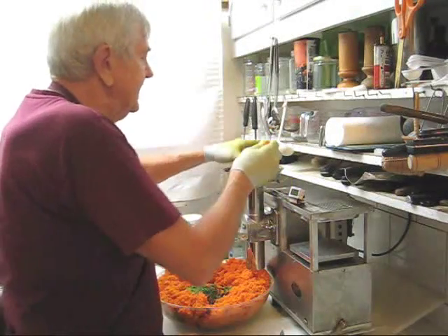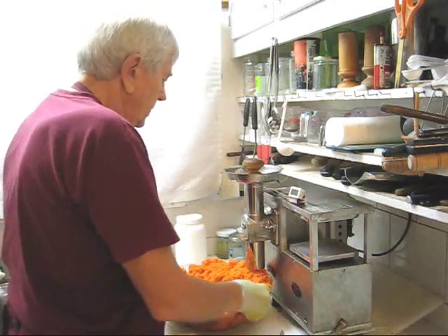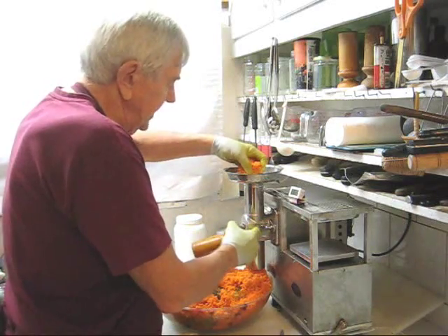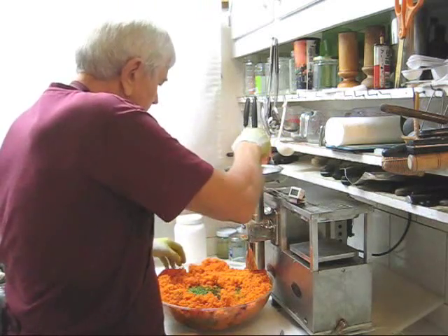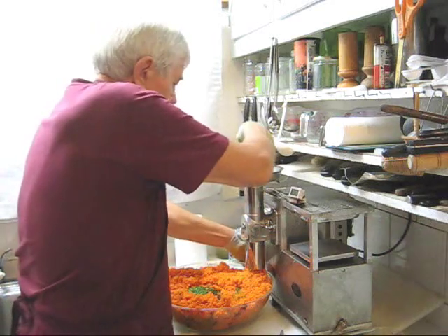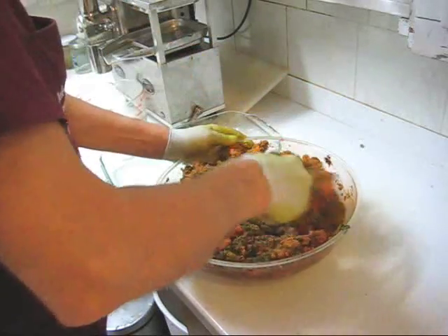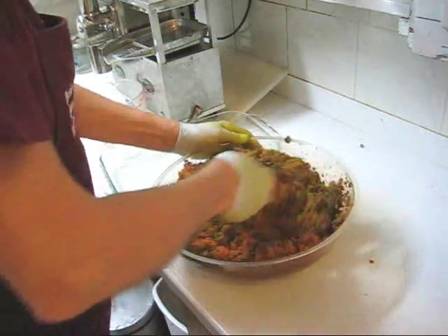I'm down to my last carrot. And I want to remind you again, when you're on your last produce, there's always a plug of usually carrot in the feed tube or any other produce. Put some more pulp in the feed tube and then force that last plug through. And when you have carrots in your pulp, carrots prevent your pulp from sticking to the cloth, so you do not need bamboo liners.